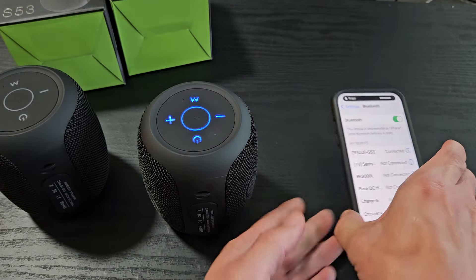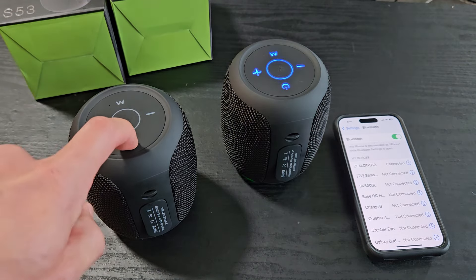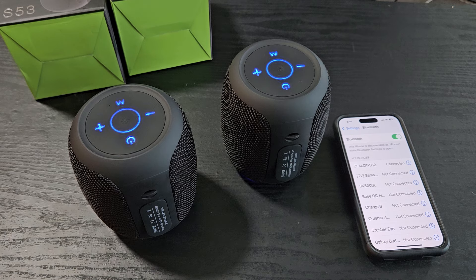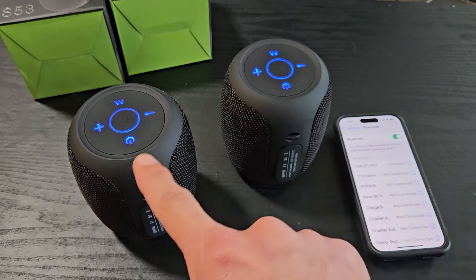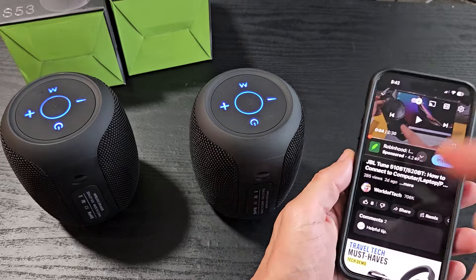We're connected with just one speaker. Now let's grab the second one and turn it on — hold the power button for three seconds. To pair them together, press the power button one time. They're both connected now.